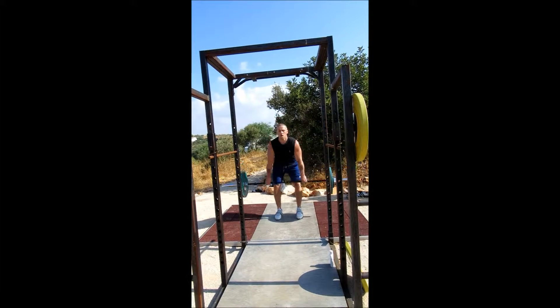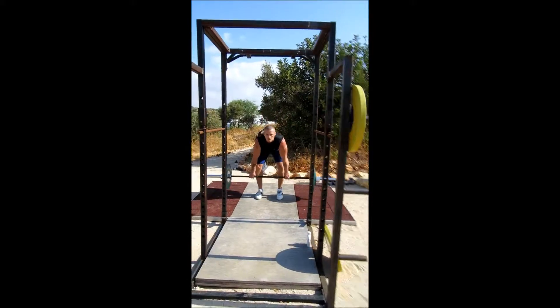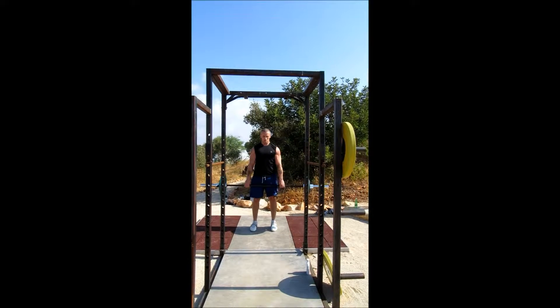Two. Lower down. Three. Lower down. Four. Five. Six. Seven. Eight. Nine. Ten.